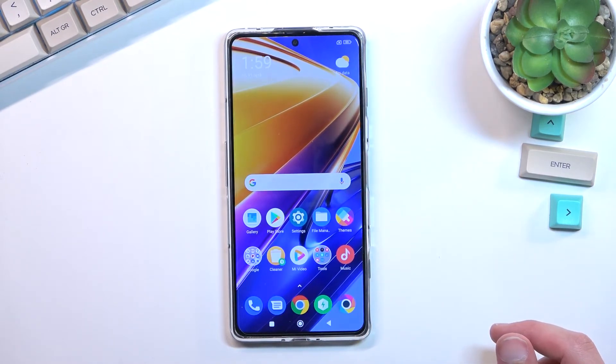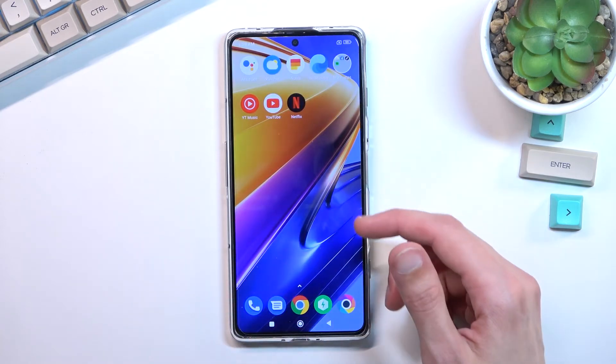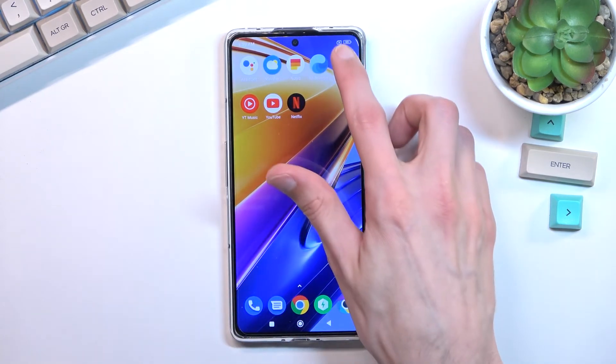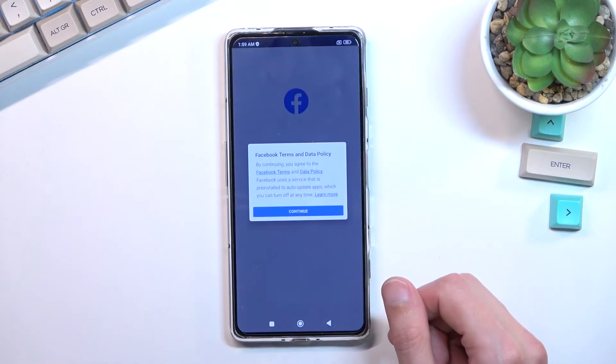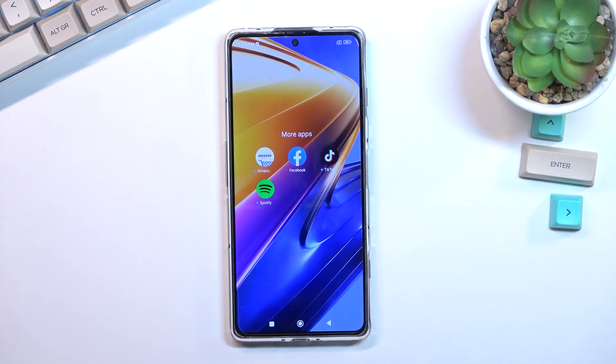Now normally I believe there should be some writing somewhere letting us know that the device is in safe mode, so I'm not exactly sure if we actually are in safe mode. We actually might not be in safe mode, and I'm not sure why, considering we did select the mode.